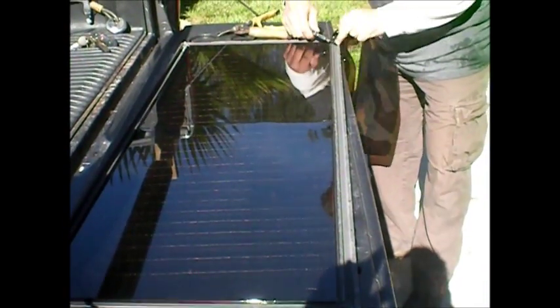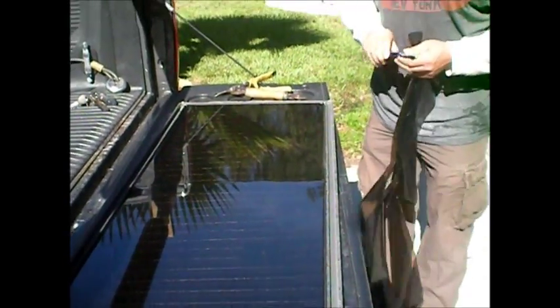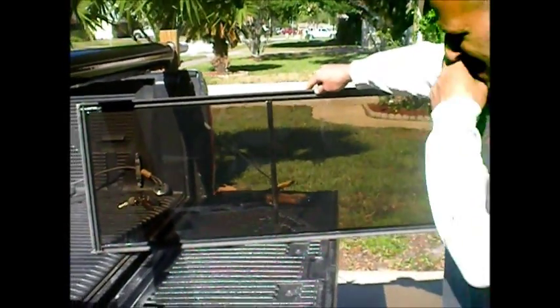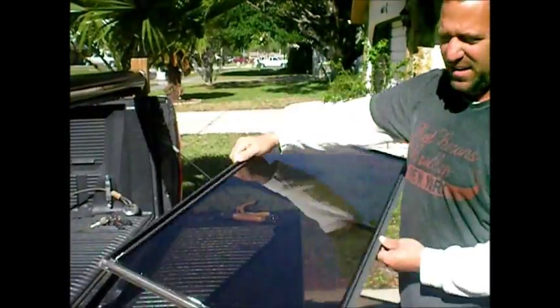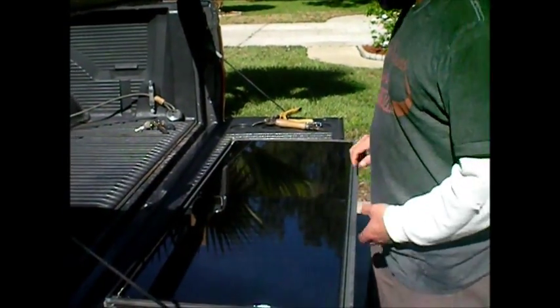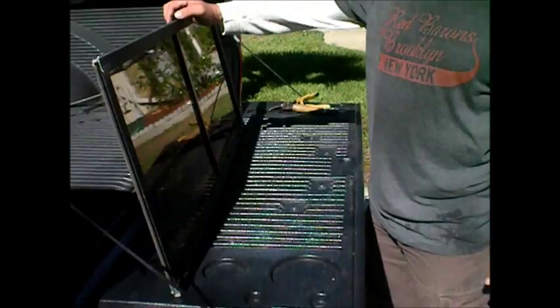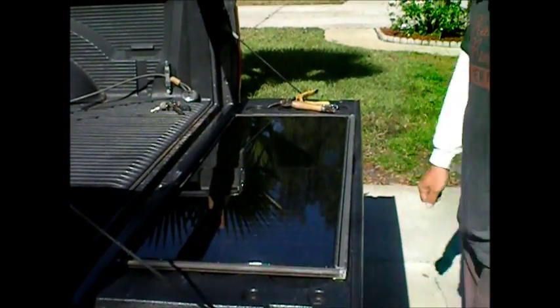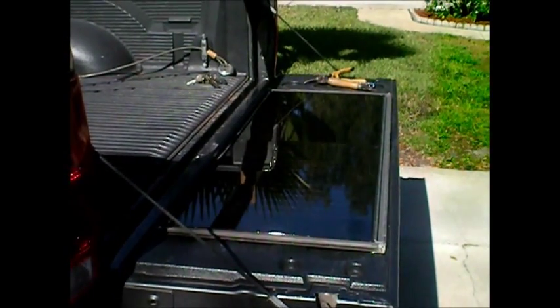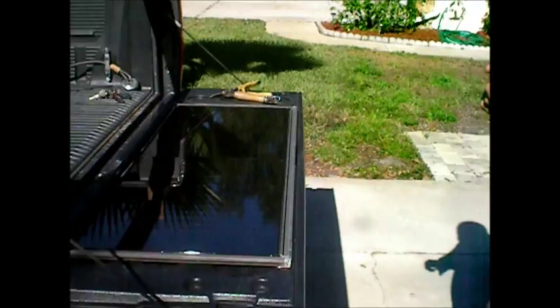I never saw these until I moved to Florida, but there's good money to be made rolling these things out. And that's 20 bucks right there. The more it sits out in the sun, the tighter it'll get — it's like shrink wrap, you heat it up and it just gets tighter and tighter. Now I'll go drop this off to my neighbor and she'll just write me up a check. That's it.